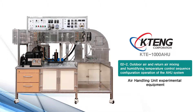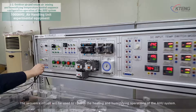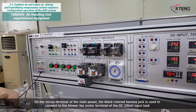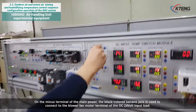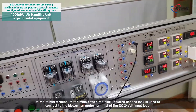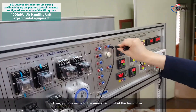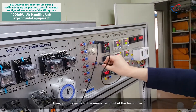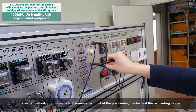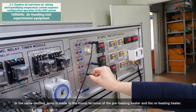Outdoor air and return air mixing, humidifying, and temperature control sequence configuration operation of the AHU system. The sequence circuit will be used to control the heating and humidifying operations of the AHU system. On the minus terminal of the main power, the black colored banana jack is used to connect to the blower fan motor terminal of the DC 24V input load. Then, a jump is made to the minus terminal of the humidifier, the preheating heater, and the reheating heater.